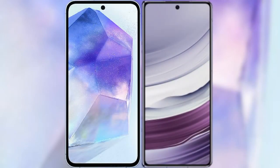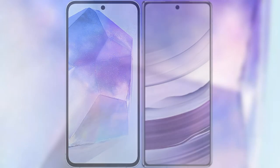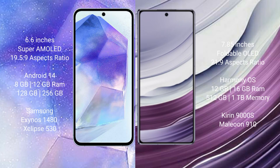I will compare the new Samsung Galaxy A55 with Huawei Mate X5. Samsung Galaxy A55 comes with a 6.6-inch Super AMOLED display and aspect ratio 19.5:9. Huawei Mate X5 comes with a 7.85-inch foldable OLED display and aspect ratio 21:9.